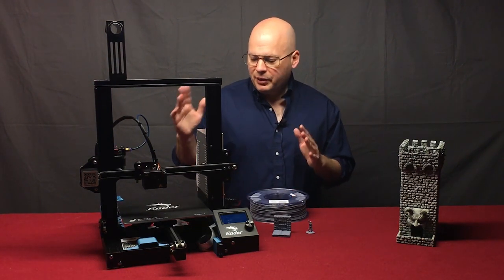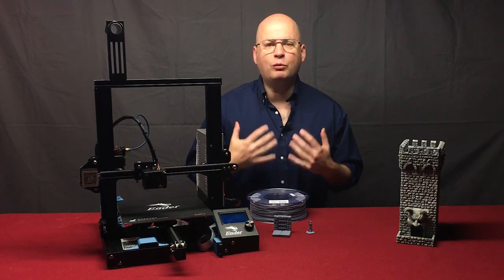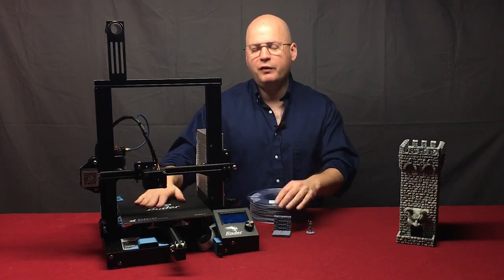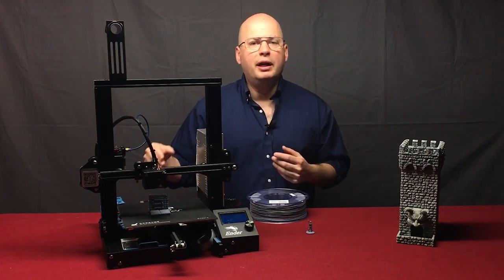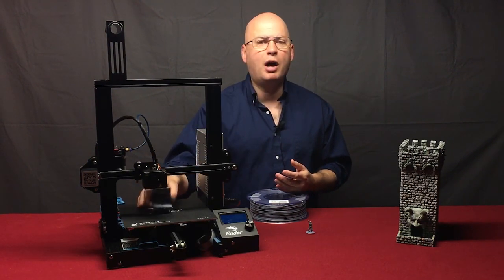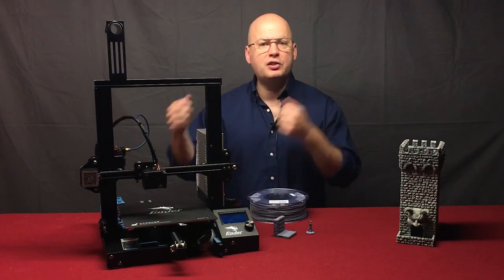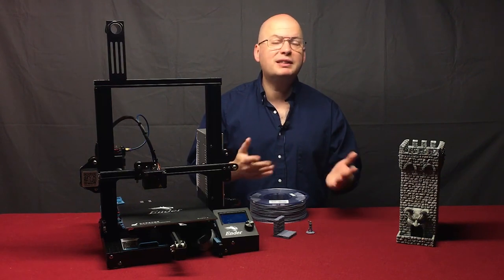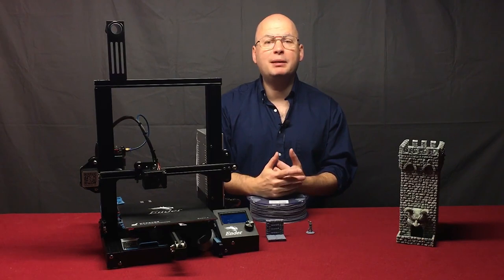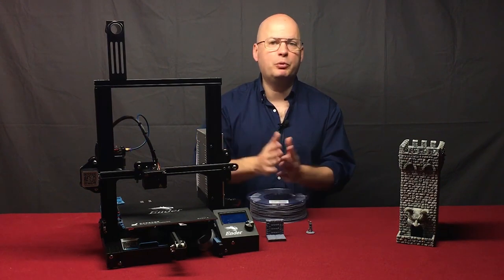One thing that's not essential to the print process but that I really like on a printer is a removable build surface. If you have a fixed build plate, you have to use a metal spatula to pry the finished model off. If you have a removable surface, you just lift it off, flex it, and your models pop off. It has no bearing on print quality but it really makes your life a lot easier. Both of the printers I recommend have removable flexible build surfaces.